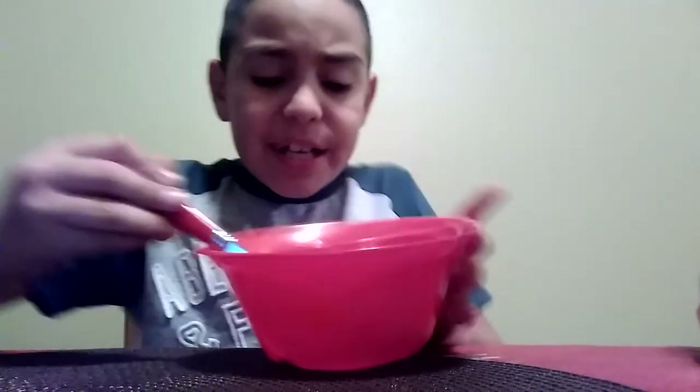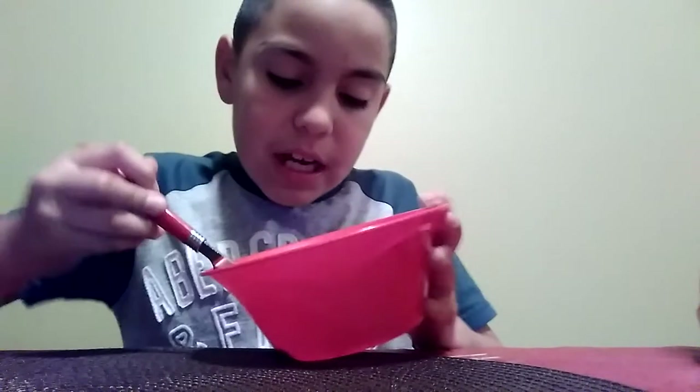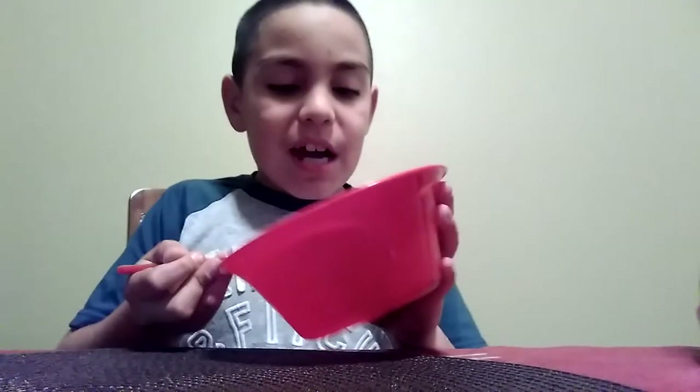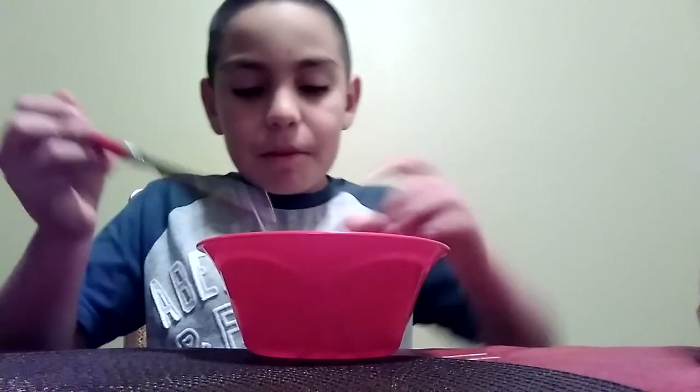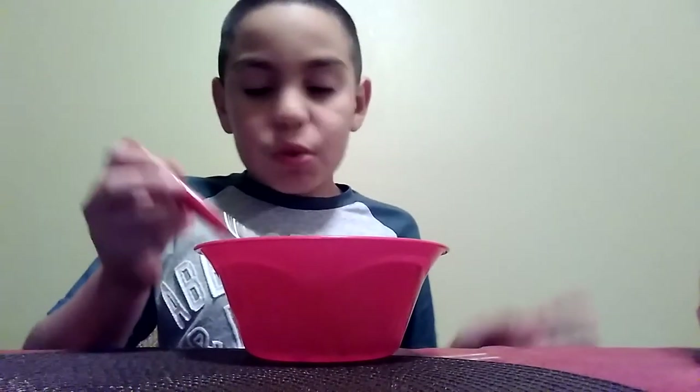If you don't have borax, you can use any Tide as long as it's laundry Tide. It smells like Tide. This just came out of the front of the product and it's real sticky. You might want to get a napkin and put your butter knife here so you won't get it on the table.